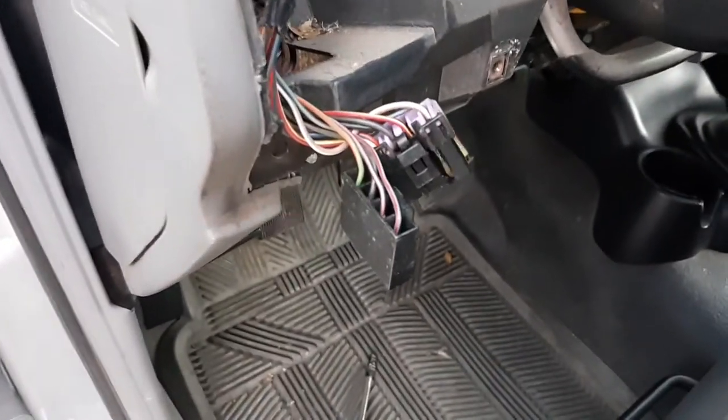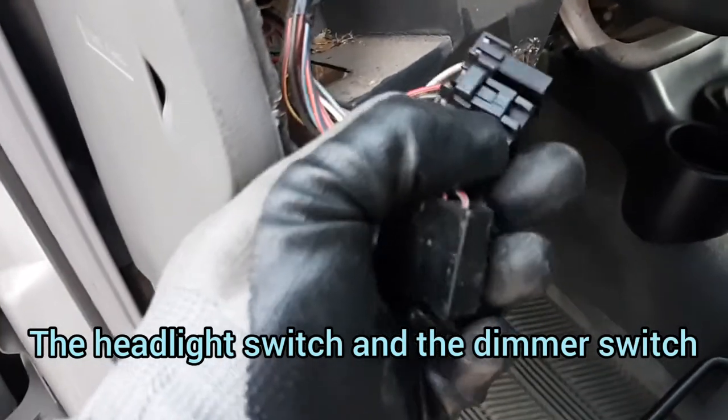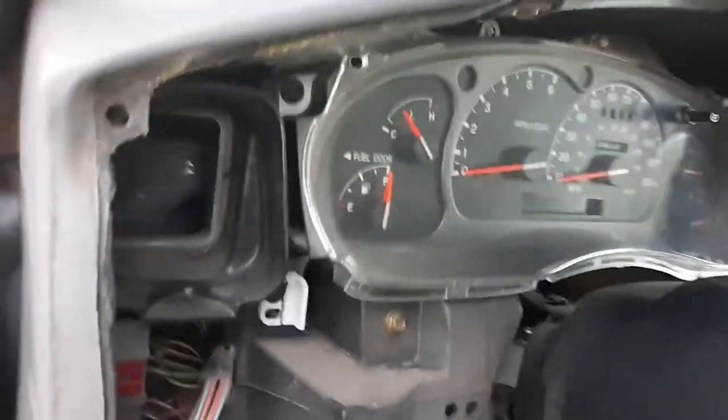We got this plastic piece off and we had to disconnect a couple of connectors. This one was a little tough — you have to get in behind it with a screwdriver and pry it up to get it out. Just be careful you don't break that little tab.